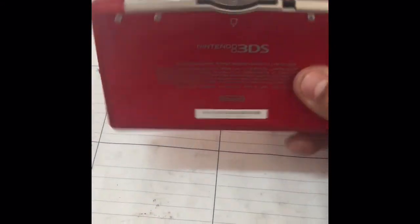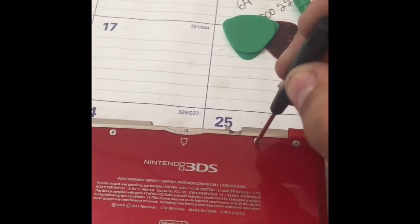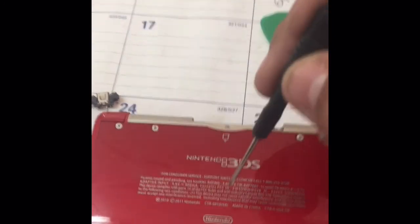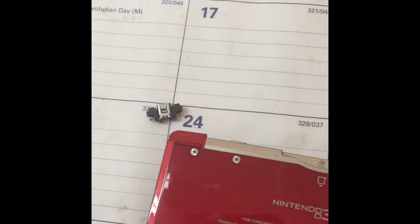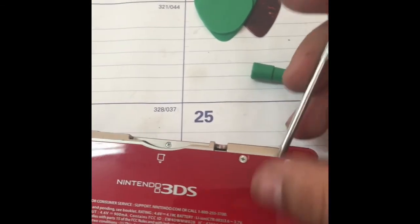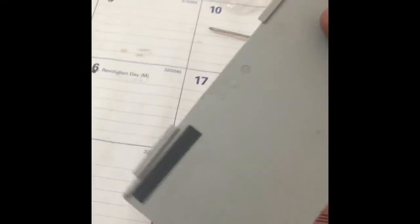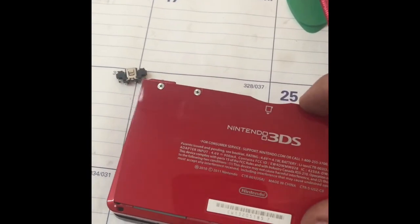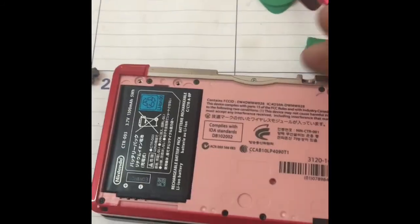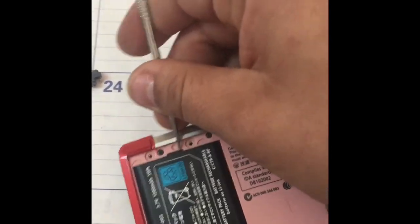I'm gonna start by taking off these three screws right here, and I'll show you how to take out this lid. Just loosen them up and pry this open - it opens straight up and pulls out. You'll see these two tabs on the bottom. When you put it back on, it goes in like this, then you close it and tighten those screws. This is the battery, so first we're taking the battery off - just pry it to the side.